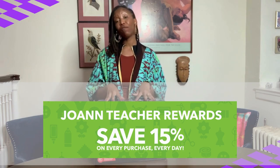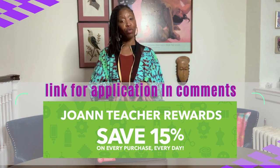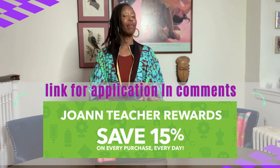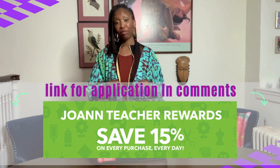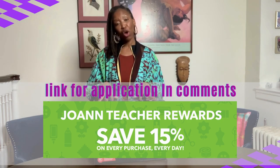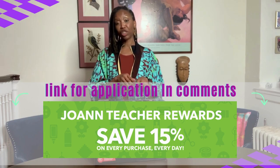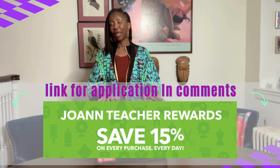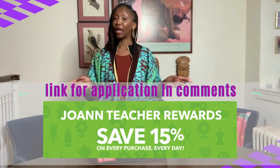I will drop the link for the teacher's reward application in the description for this course so all of my educators can take advantage of that 15% off. I'll also drop the current Joann's promo code in the description so that everyone can take advantage of the discount, because we all deserve to get a good deal.